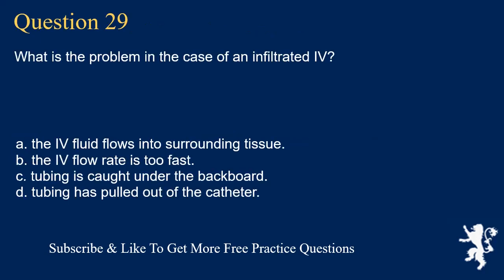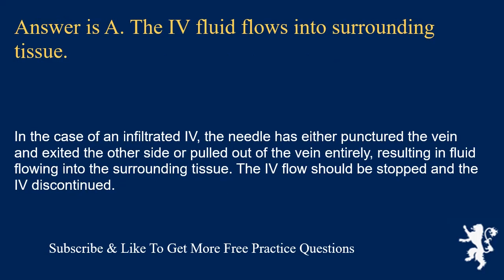Question 29. What is the problem in the case of an infiltrated IV? The IV fluid flows into surrounding tissue; the IV flow rate is too fast; tubing is caught under the backboard; or tubing has pulled out of the catheter. Answer is A. The IV fluid flows into surrounding tissue. In the case of an infiltrated IV, the needle has either punctured the vein and exited the other side or pulled out of the vein entirely, resulting in fluid flowing into the surrounding tissue. The IV flow should be stopped and the IV discontinued.